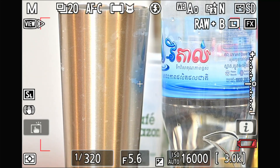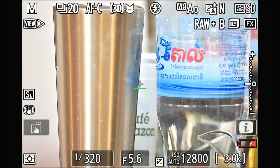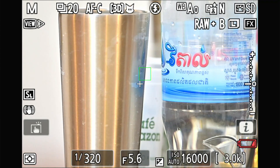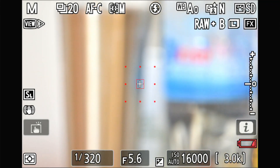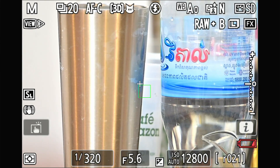In the same case, I switch back to Dynamic Area and press 3D tracking. It's quite good — it doesn't jump too much. I blur it out, I focus, blur it out, focus — it doesn't jump over like the previous Auto Area setting. It's really tracking well.